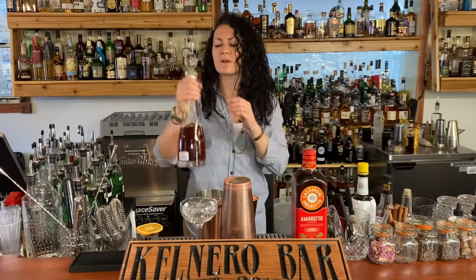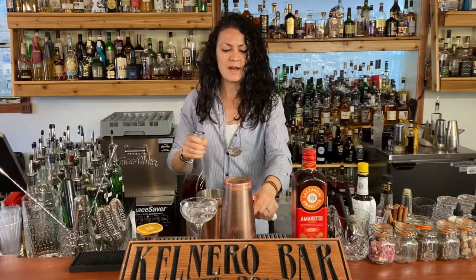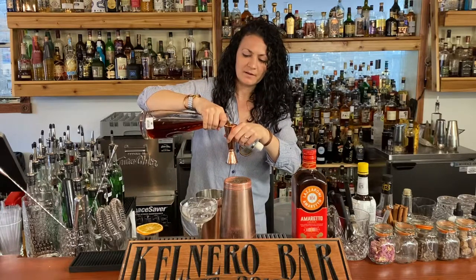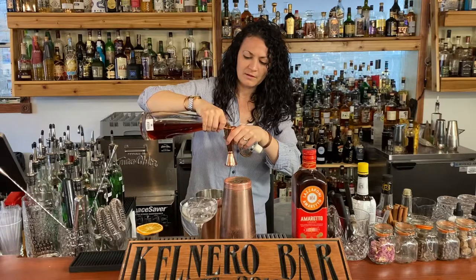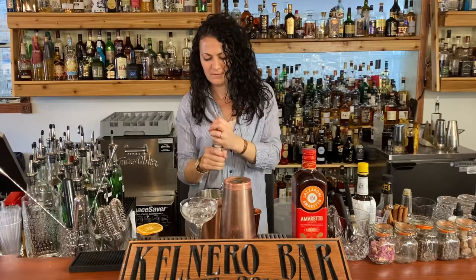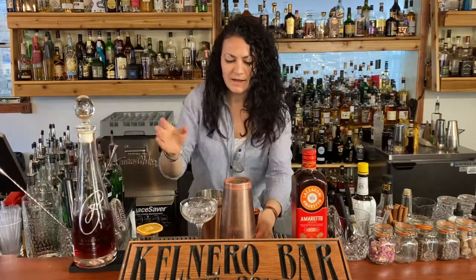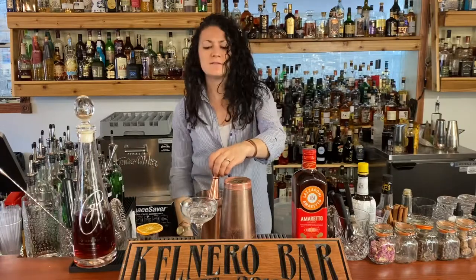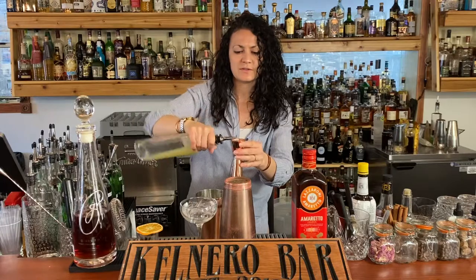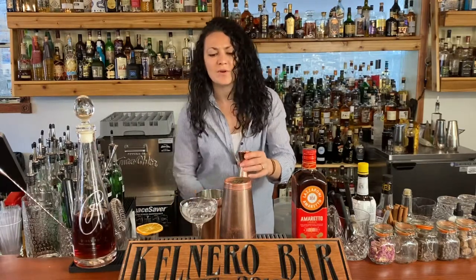So we're gonna start with the spiced vodka — we're gonna add one and a half ounces — and then point seven five, so three-quarters of an ounce of fresh squeezed lemon juice. Then we're gonna add just a half ounce of amaretto.